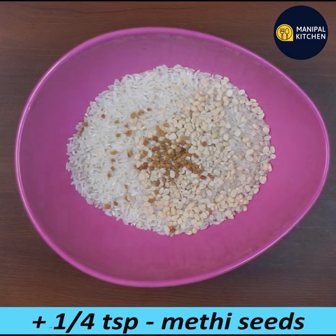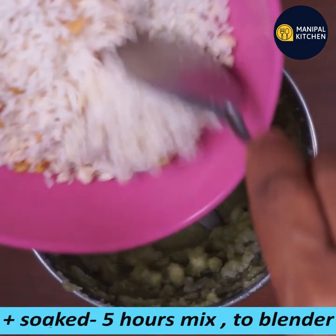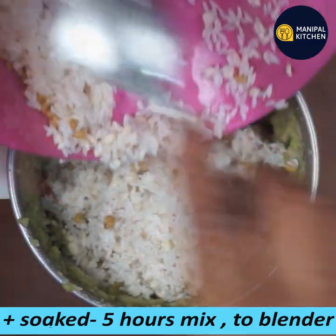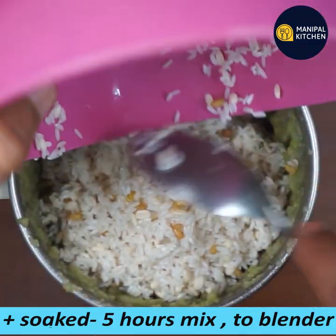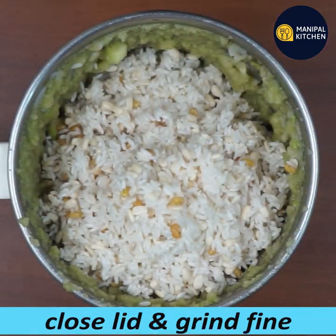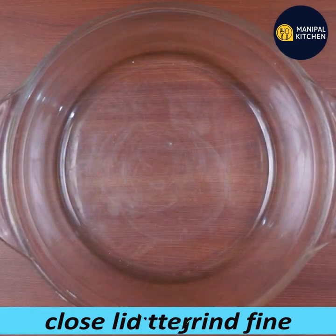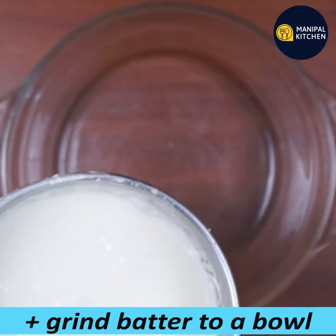Add one-fourth teaspoon of salt and soak for 4 hours. I will mix it in a blender bowl. If the moisture is fine, make it fine, make it medium thick.